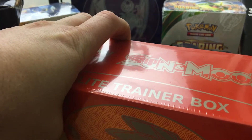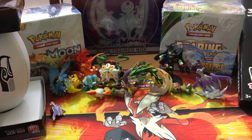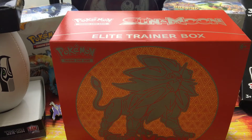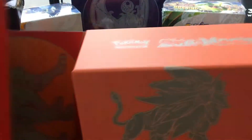Without further ado, let's get into this. Let's get these trusty scissors out — open the side here, there we go. It's always nice to unbox something. Set the trash to the side and here we go.